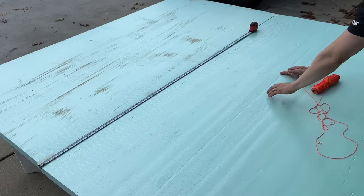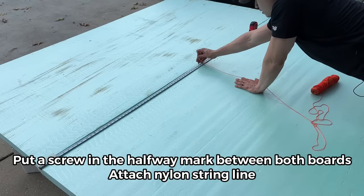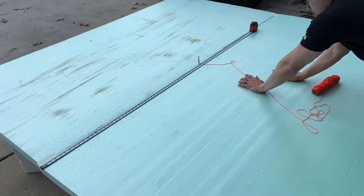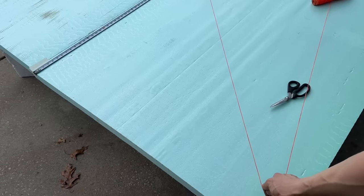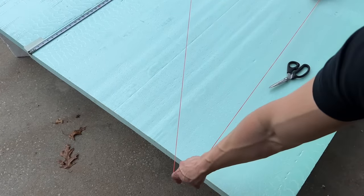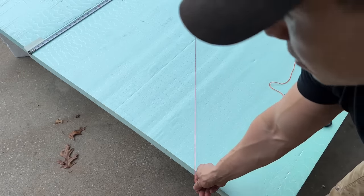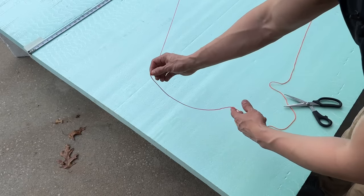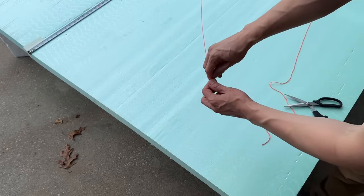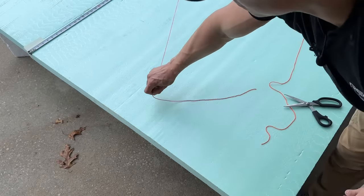We have our nylon string, measured right in the middle at four feet. We're simply going to push the screw in to anchor it. The string needs to reach the edge — bring it to the corner because going the other way will be too long. The string needs to be on the shortest distance, about four feet. Then we tie the marker to the end of the line, keep it nice and tight, and draw the circle — adjusting so it's at the right distance.